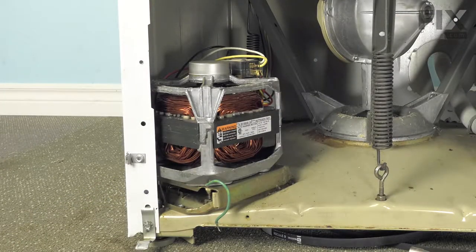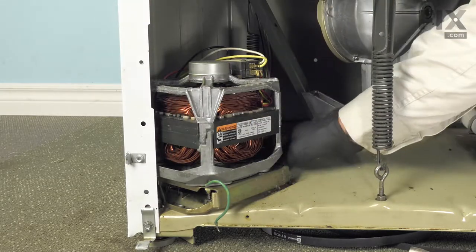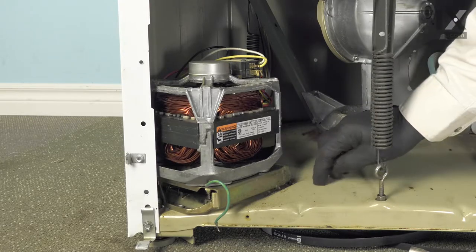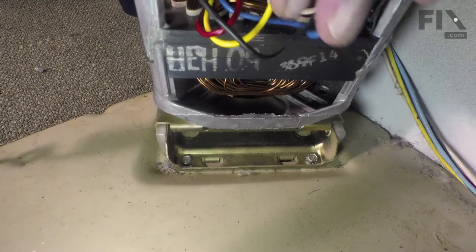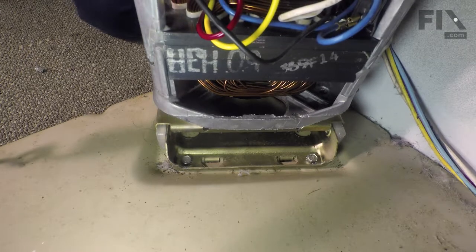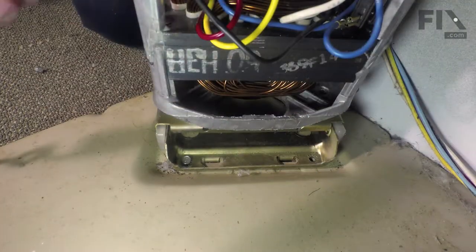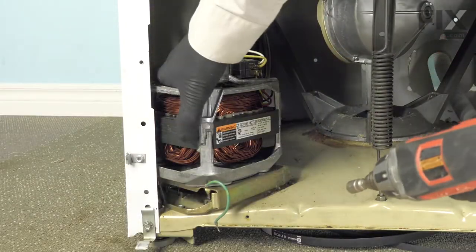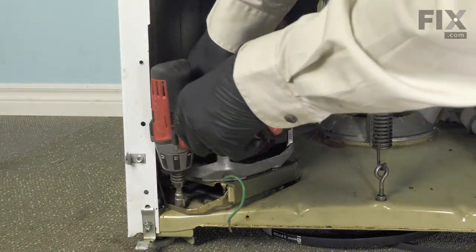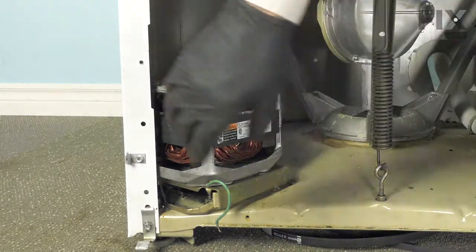Now our next step will be to remove the motor mount from the machine base. These newer style will typically have one screw at the front end and two more inside towards the center of the base. Older machines will have four studs that go down through that base and you'd have to tilt the machine back and remove the four nuts. With the motor pulled completely towards the front of the washer, we can then access the two screws in behind. Just push the motor forward, access that front screw, and now you can lift that whole assembly away from the base.